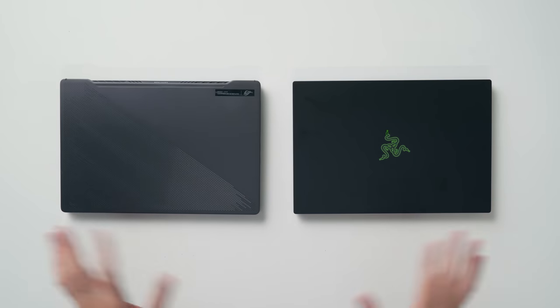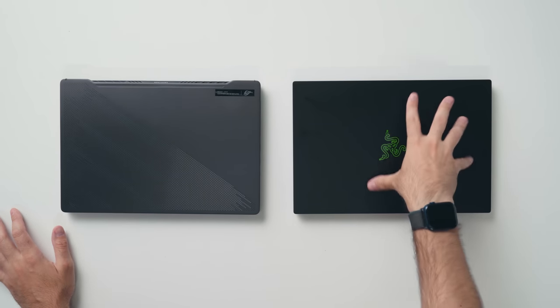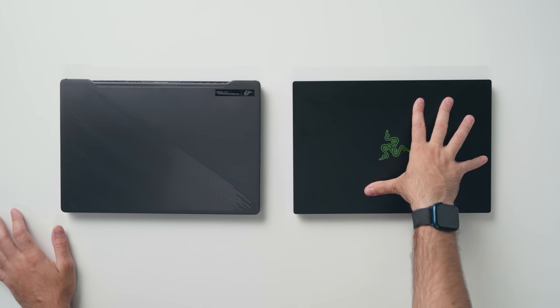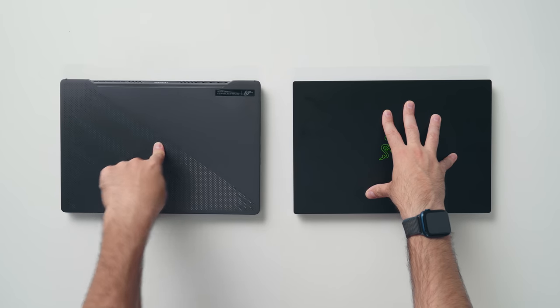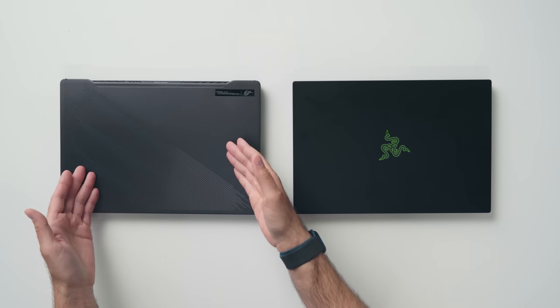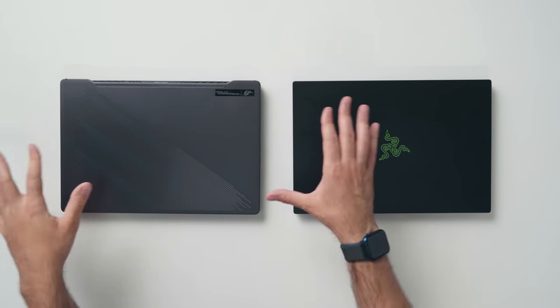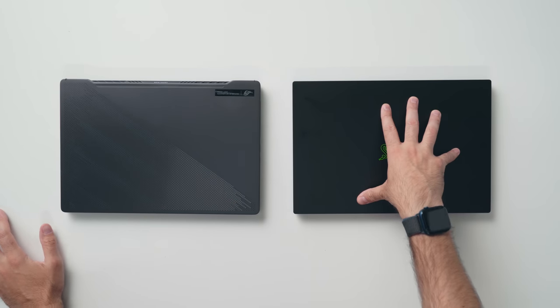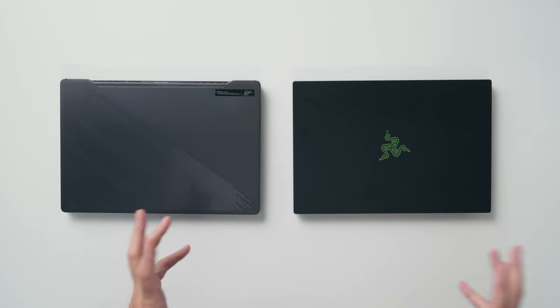Build quality on both of these devices is good. If I want to nitpick, the Blade 14 picks up a lot more fingerprints because of that black anodized aluminum. The lid flex is pretty equal, but slightly squishier on the G14. In terms of aesthetics, it's super subjective — some might prefer the cleaner look of the G14 with its reflective material underneath the CNC holes of the top chassis, while others might prefer the black theme with the snake logo, which has more of a gaming vibe to it — more of a MacBook gaming vibe.